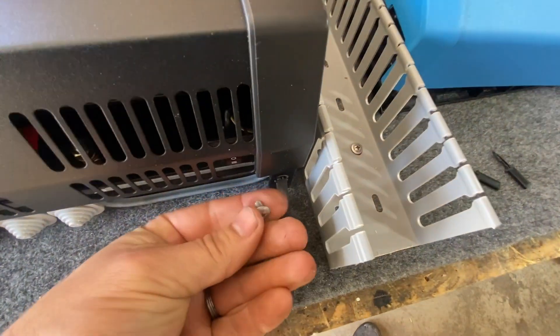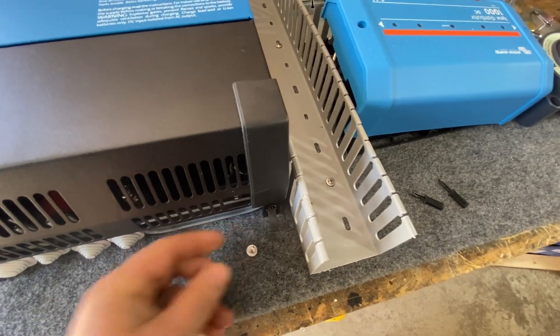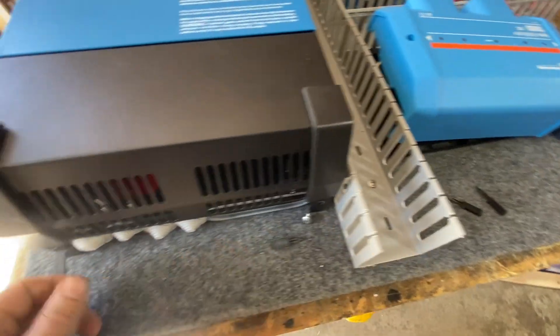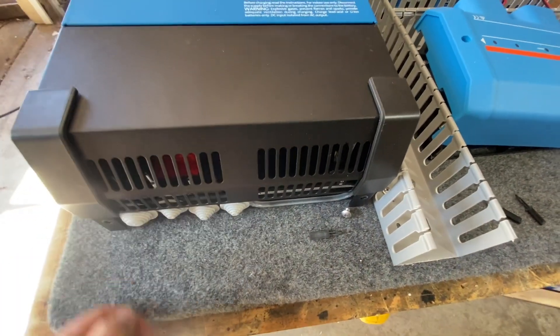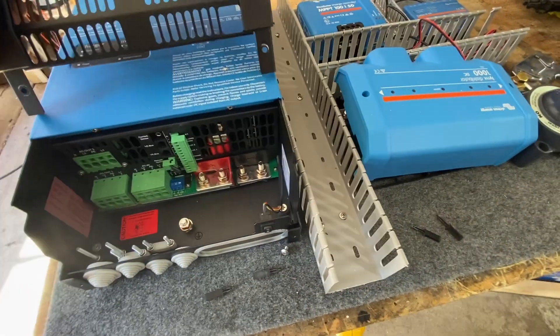So you don't have to get a screwdriver up in there to screw it in or to take it out. If you need to work on it, you just pop that out — it's a little bit of a tight fit, but you can get in there.